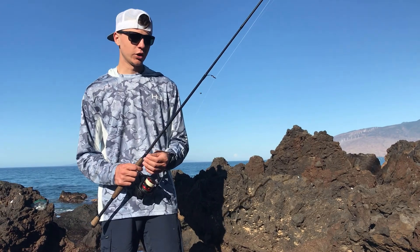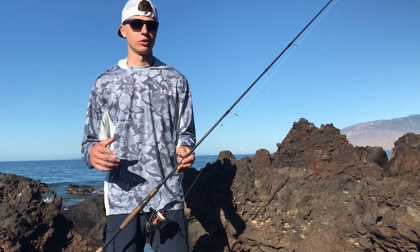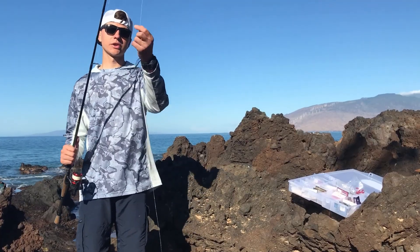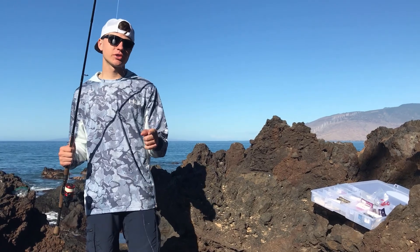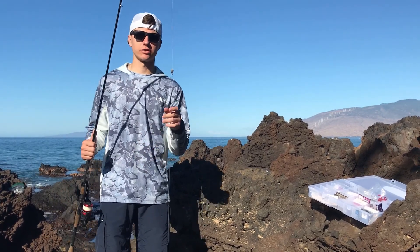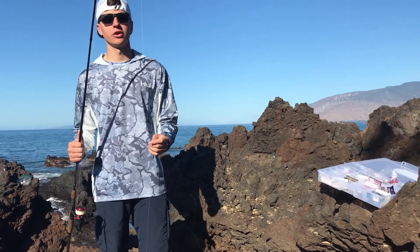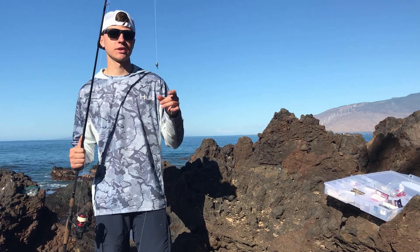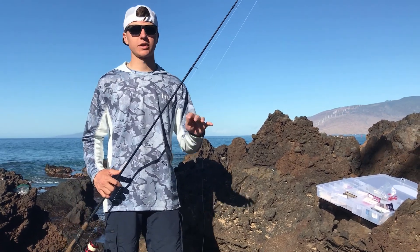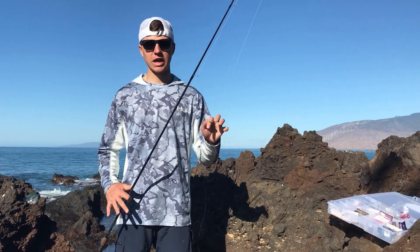We also have another setup called Whipping. We were talking to a guy at Gigi's Tackle Shop — you should definitely check it out if you're in Maui. That guy knows what he's talking about, he's super friendly with tourists and got us set up pretty good. He explained the rigs, the type of line we should be using, the colors, and had everything we needed.